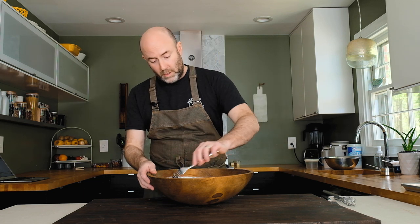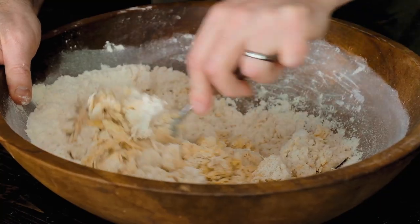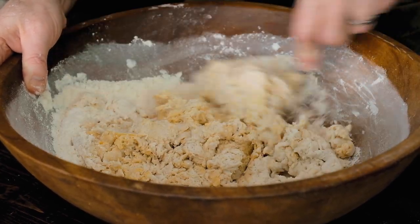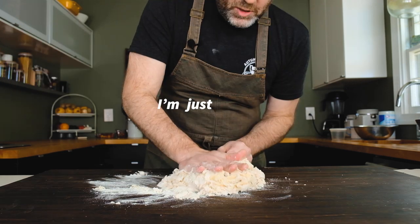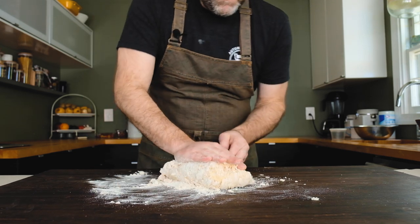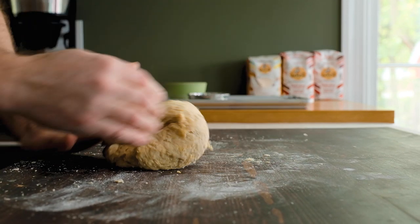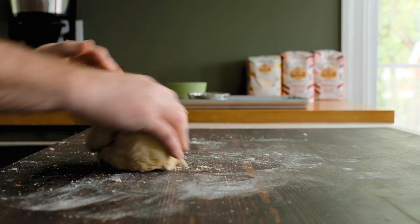Use a fork to start mixing the ingredients, pressing the butter into the dry ingredients to help incorporate it. Once the dough starts to come together, move to your hands and dump everything out onto the counter. A good kneading technique is to push the dough out with the palm of your hand, fold it back over, turn 90 degrees, and repeat. This helps form gluten and incorporate all the ingredients together evenly.